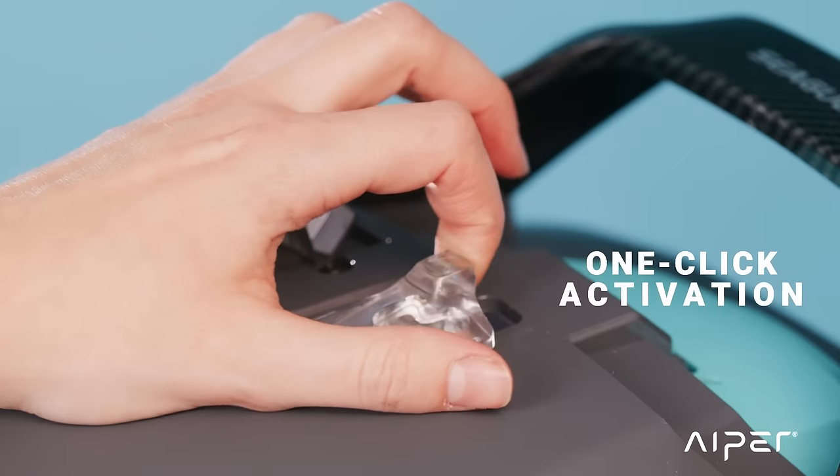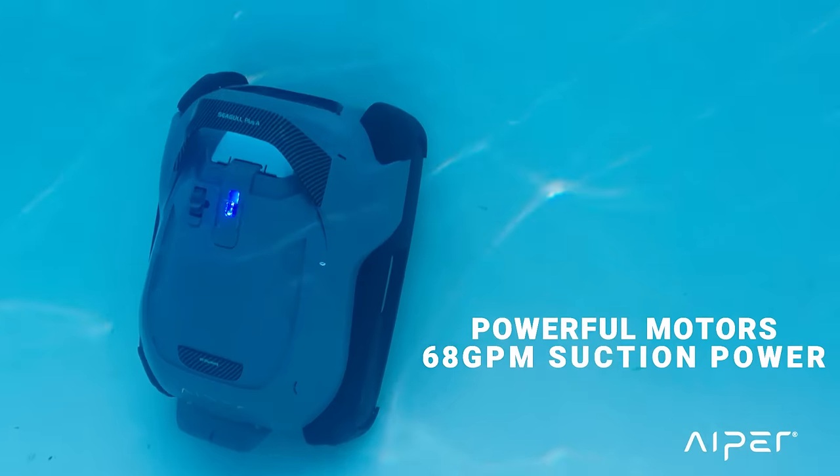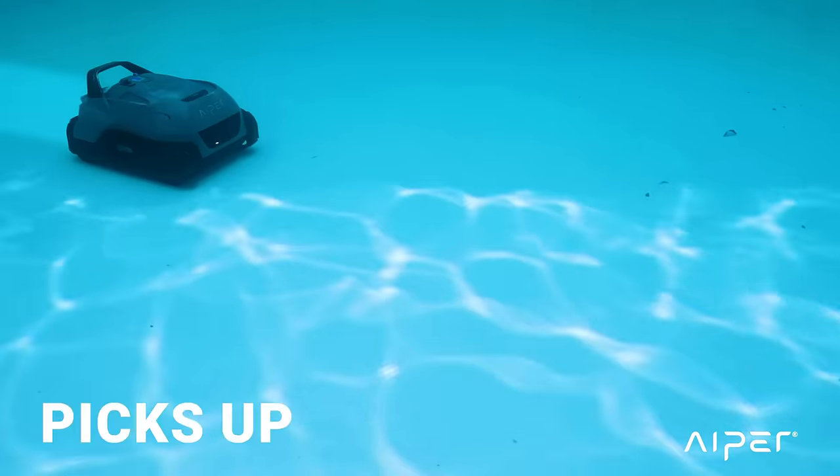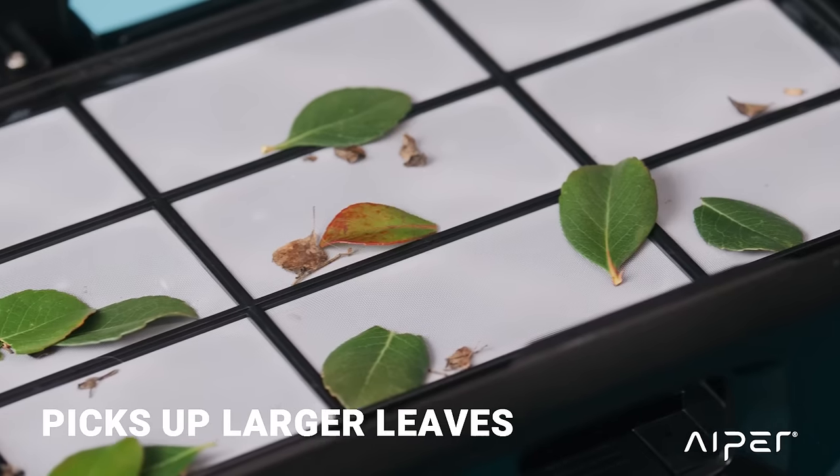Turn it on with one-click activation and set it in your pool. Its powerful motor with up to 68 GPM of suction power picks up dirt, small stones, and larger leaves in pools up to 1,300 square feet.